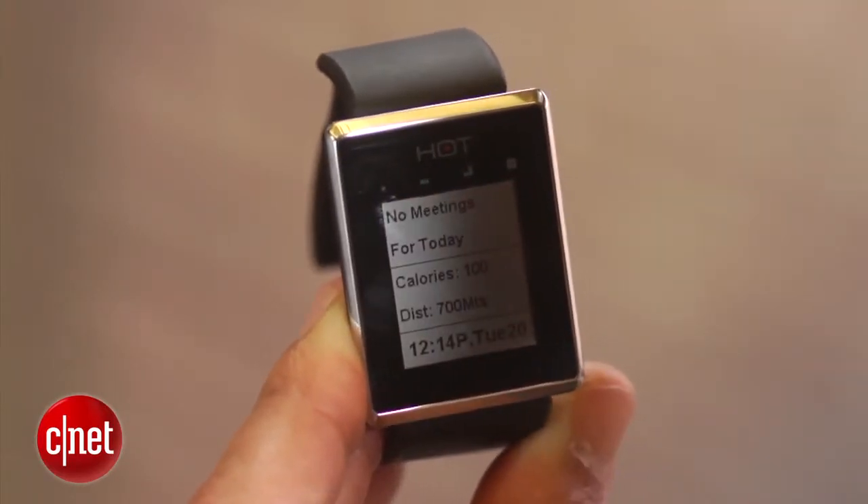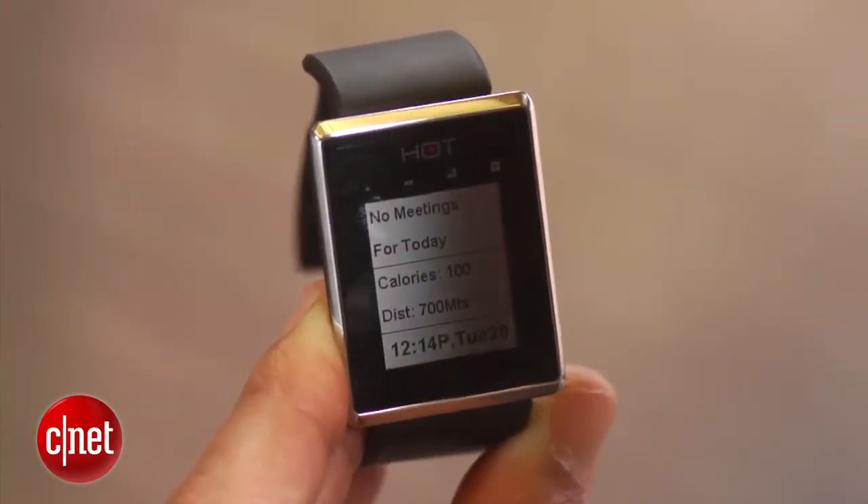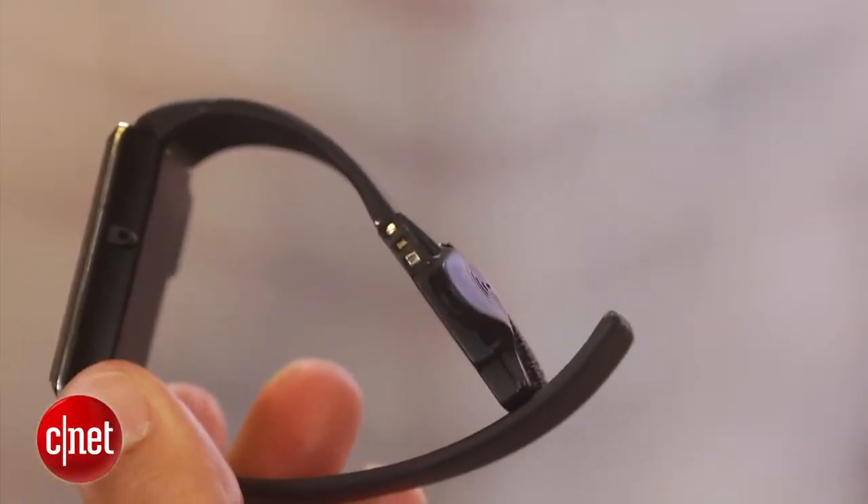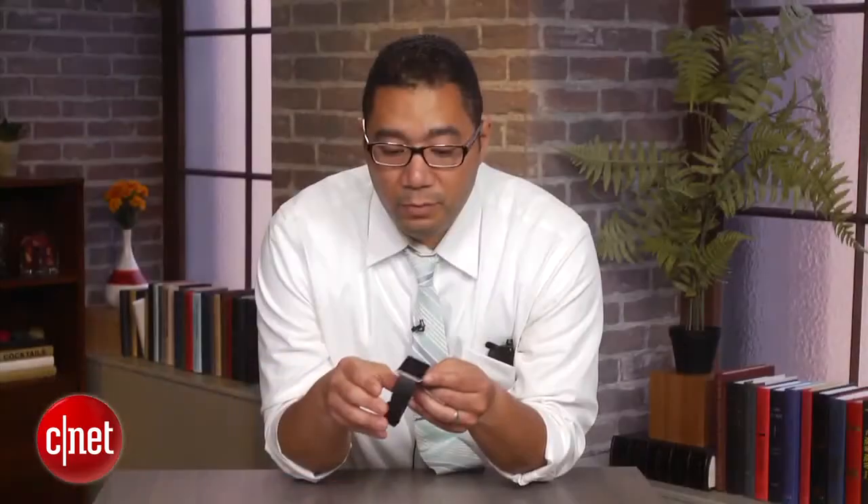But what is very interesting is that it will enable you to receive calls on the watch itself by using an in-line directional microphone and speaker here on the watch band. So you can basically just put it up to your ear like this when it's on your wrist and answer calls and take calls privately.